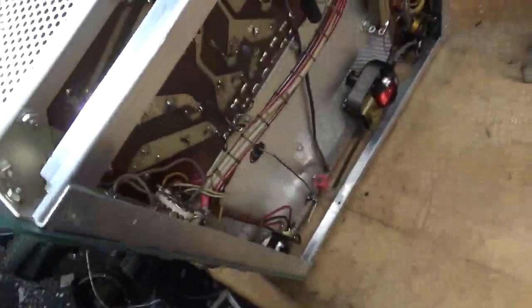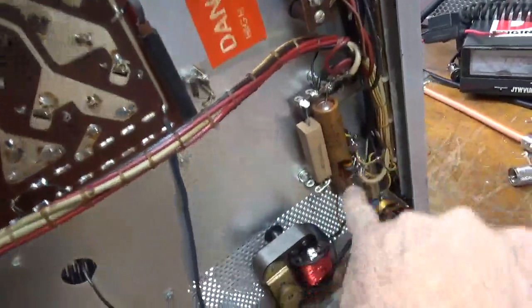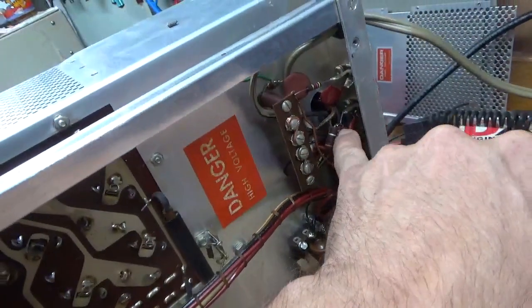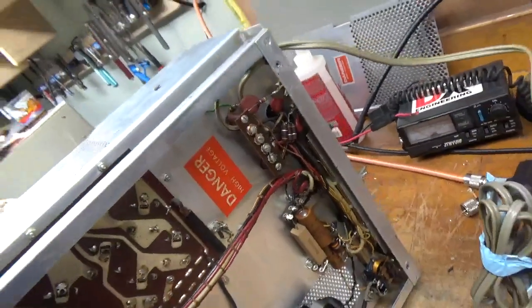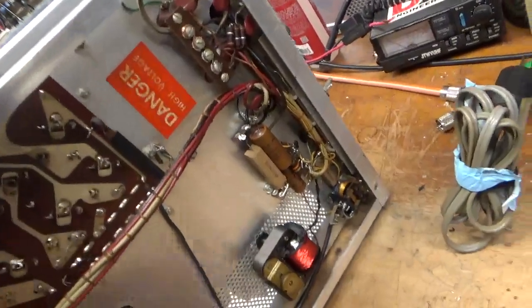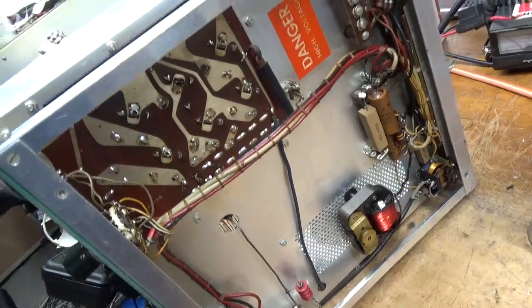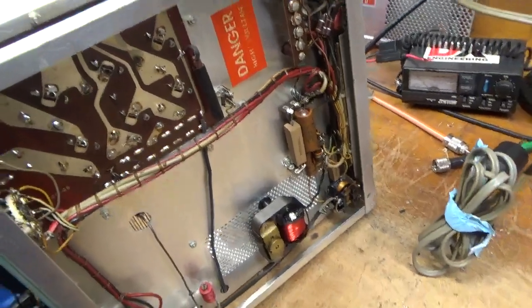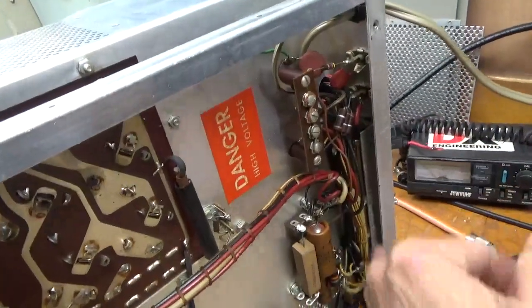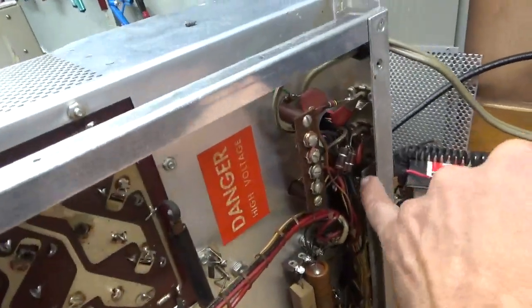The SO239 on the output — the phenolic is basically gone on one side, so I'll have to change that. I'll have to take out the line section piece. So here's the bottom. Here are the diodes I was talking about. Change this cap, change that cap. I will put the proper resistor in here. Someone had paralleled them; I'll put three in series. Clean the relay, check the tolerance of the other resistors, clean the rotor switches.